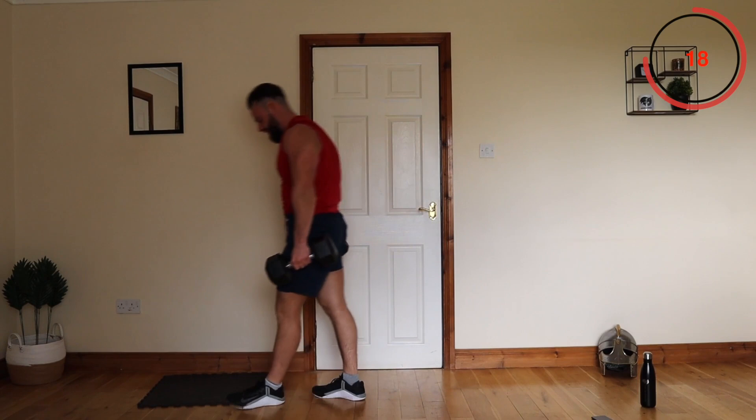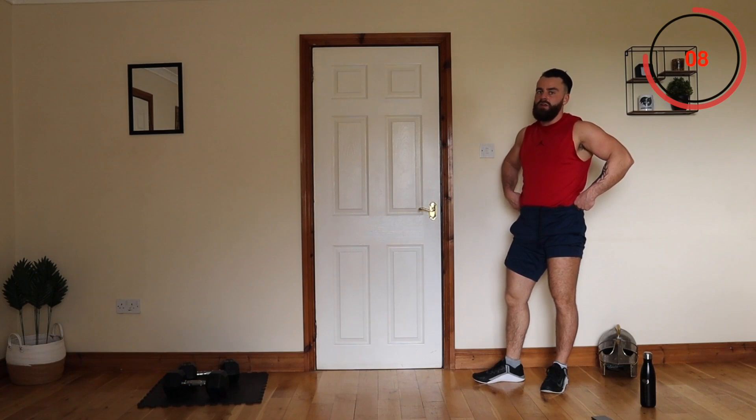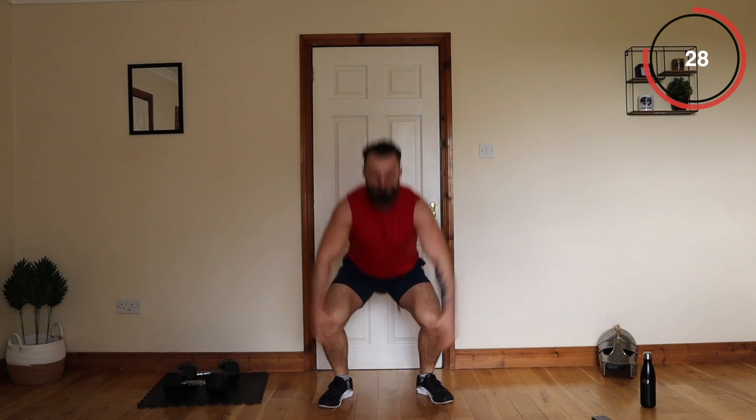Jump squats is next — just normal jump squats. Throw the body weight in — body weight combined with the strength is a game changer. No weight needed, legs should be burning already. That is tough. Even if you can't get the jump, just squat down — but try to keep the momentum.